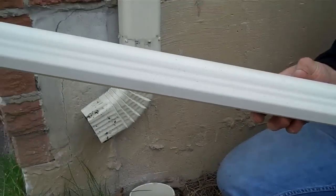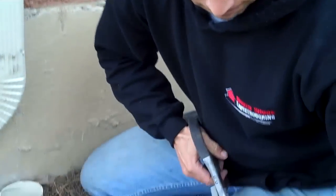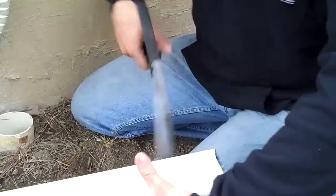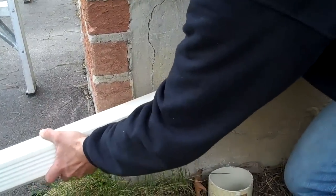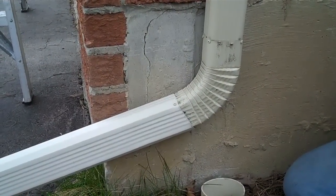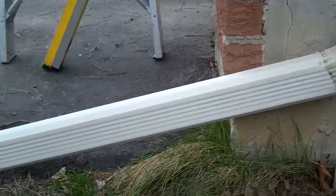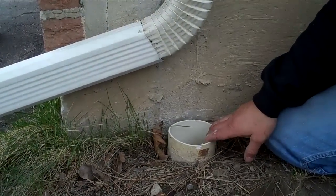Now we've got about a three-foot extension piece that we're going to slide onto the elbow. This is going to take the water away from the home, and because the ground slopes away from the house pretty quickly here, a three-foot extension is plenty. Add a couple of screws to hold the extension on so it doesn't fall off. That's now going to take the water, instead of going down underground into the city system — which is overloaded and can't handle all the roof water — and put it safely onto the yard. It's often good for watering your yard, and it's just better to have your water draining on your own property.